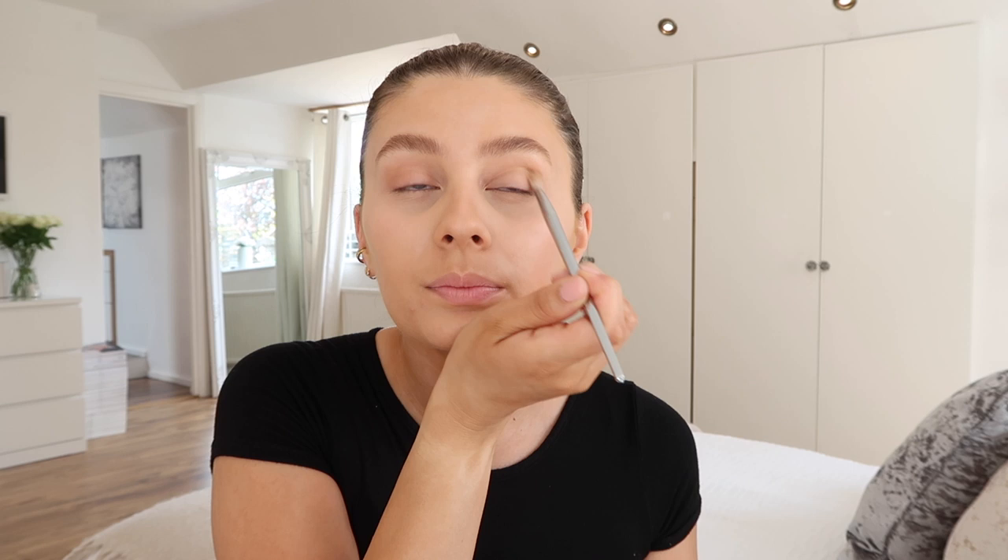I don't like to do anything too drastic with my eyes - just nice and simple and natural. I'm going to take my bronzer which at the moment is the Hoola by Benefit, and I'm going to take this fluffy brush which is also by Real Techniques. I think all my brushes are by Real Techniques, and just put a tiny little bit in the corner of my eyelids just to give it a little bit of colour.